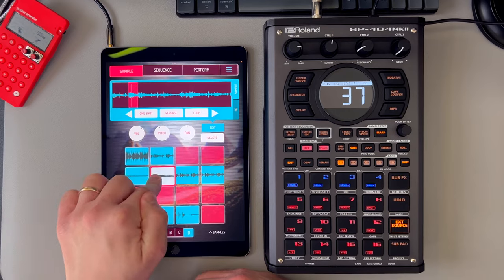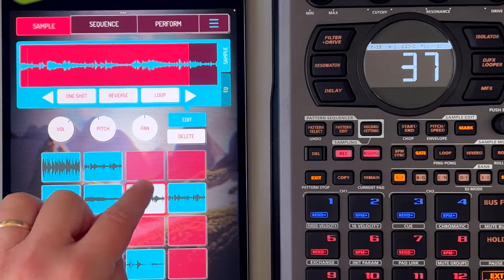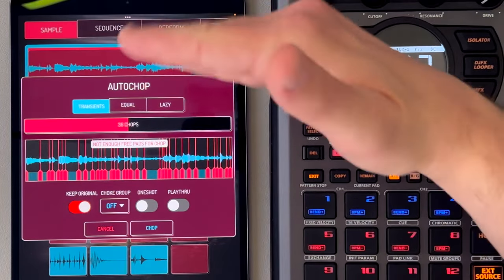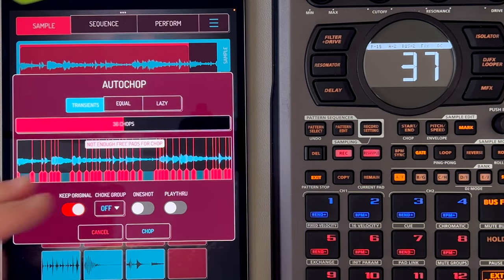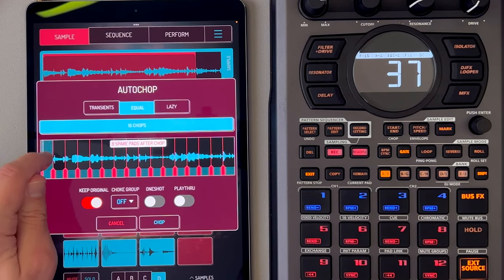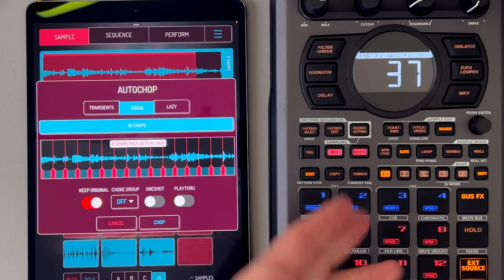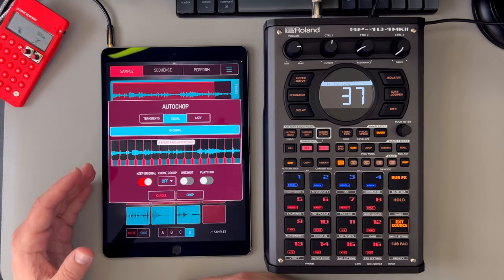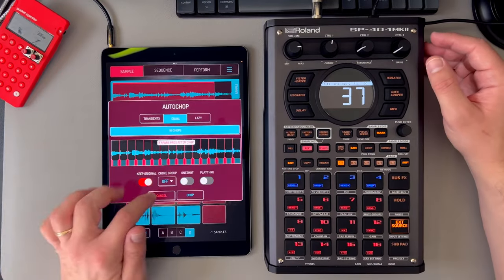So we're just going to chop up these bits and find some different parts. You can also, if you'd rather just chop it up easily, go to auto chop in the settings. You can do transients, which uses the level setting — when it finds a sound that goes above that level, that's a transient, like a spike. Or you can go to equal and create any number of samples. All of this stuff is on the SP too. I just weirdly, when it comes to sample chopping, like having that visual to just find it and move it with my fingers rather than with the knobs — that's why I use Koala here.